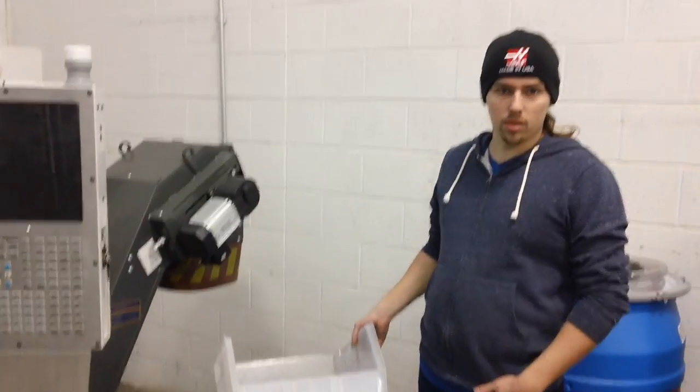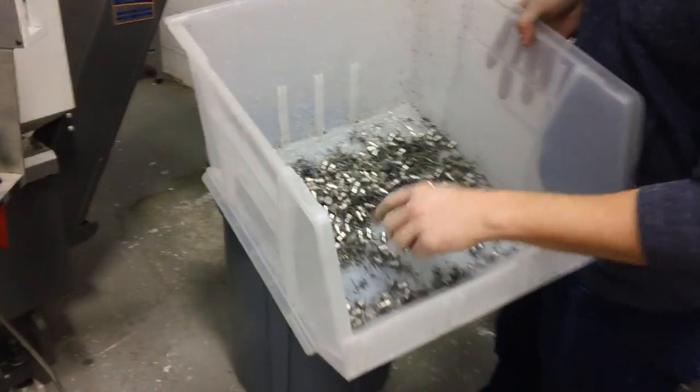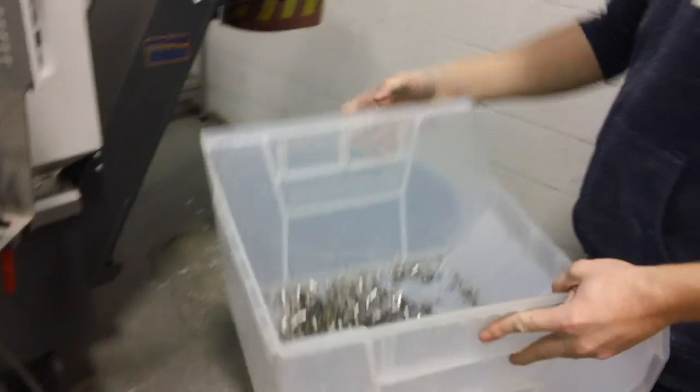For my two-second thing — I was sick of going through this container and picking out all of our buttons and separating them from all the other scrap steel. So to make that easier,